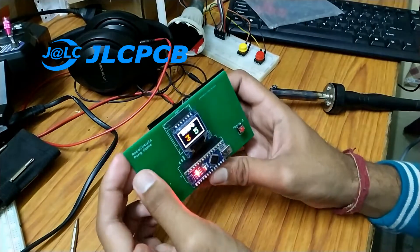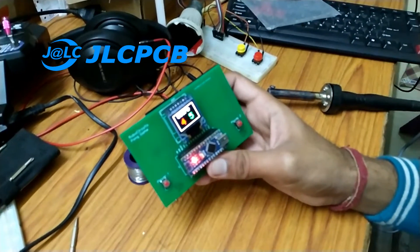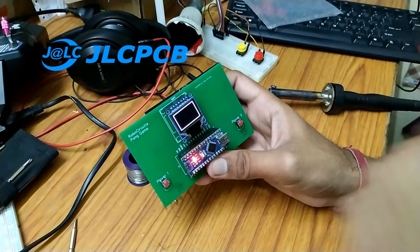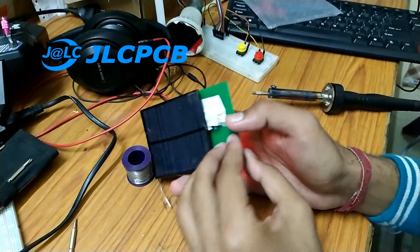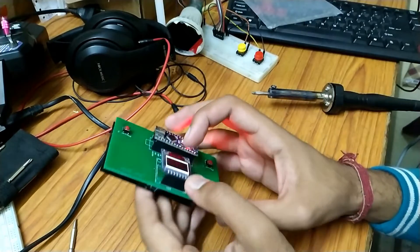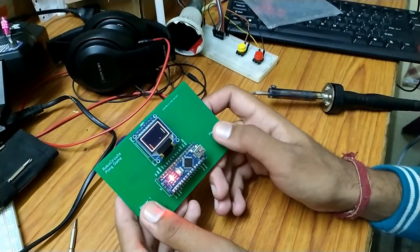You will need an Arduino Nano or Uno, an SSD1331 OLED display module, two push buttons, and some jumper wires. The cost of this project is around 500 rupees. You can buy the parts by finding the links to them in the description of the video below.